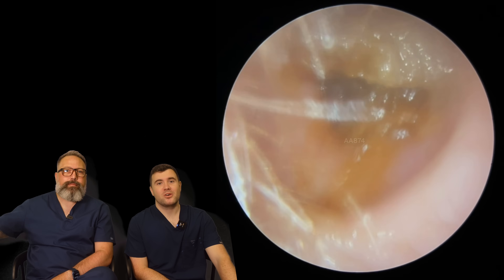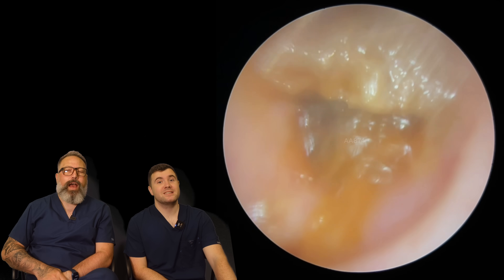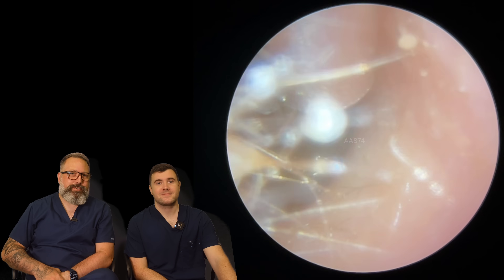Hi everybody, my name is Taylor Greene. I'm one of the audiologists here at Audiology Associates. My name is Rhys Barber. I'm the other audiologist here at Audiology Associates.